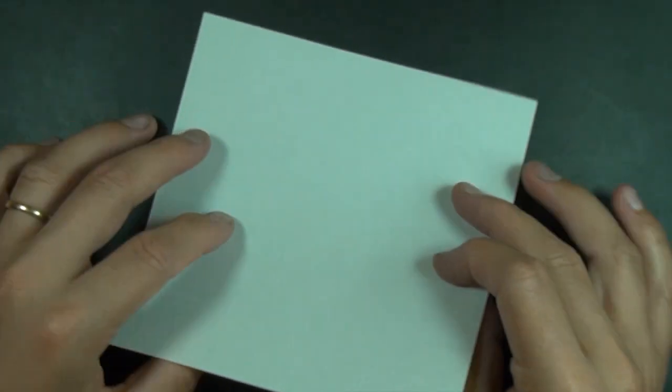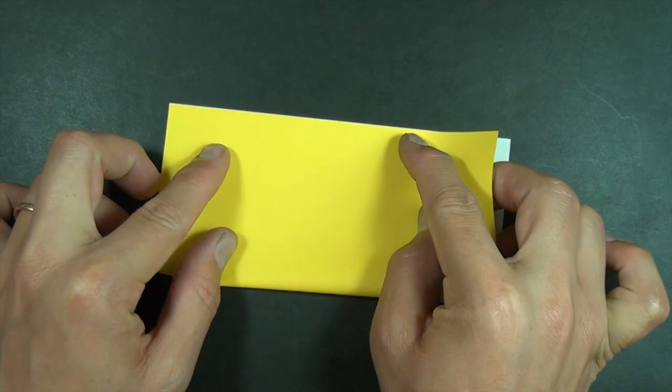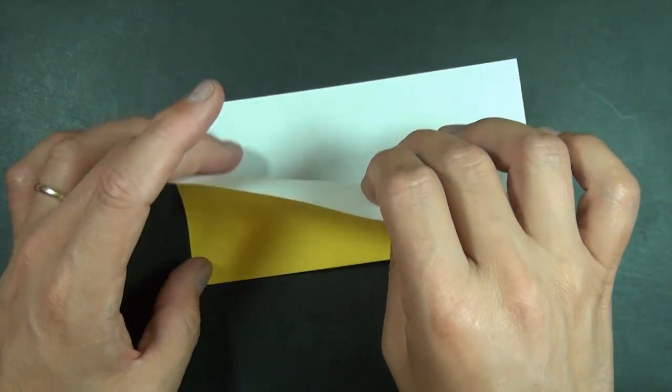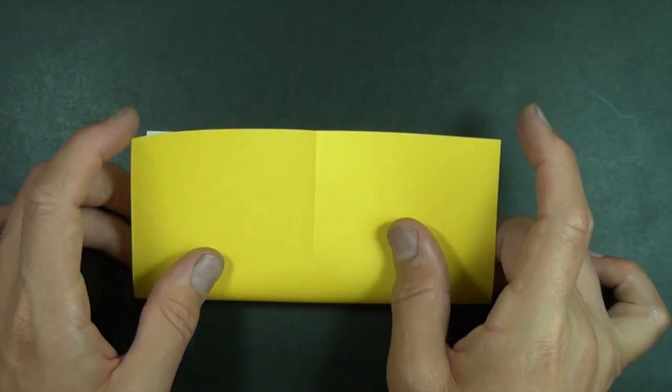We're going to start out with a six inch square of kami, white side up. Let's fold in half. We're making a square base. Unfold, rotate, and let's fold in half now in this direction.